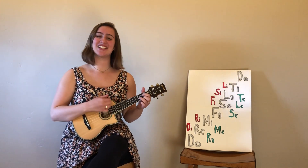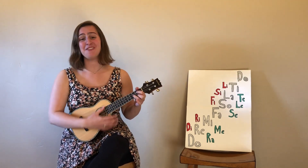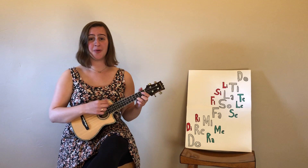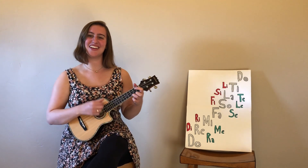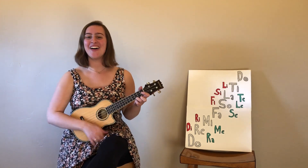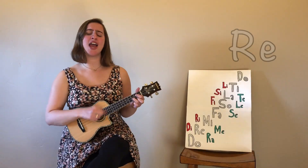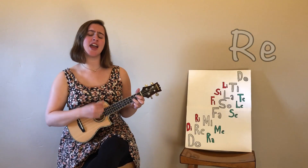Solfege, it makes you whole. Do, re, mi, fa, sol, la, ti. Do, mi, fa, sol, la, ti. Do — so say you'll sing with me one more time. All together now. Everybody! Do, mi, fa, sol, la, ti. Do, mi, fa, sol, la, ti. Do, mi, fa, sol, la, ti. Do.